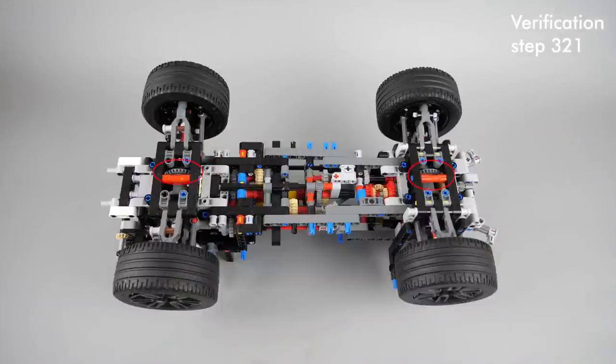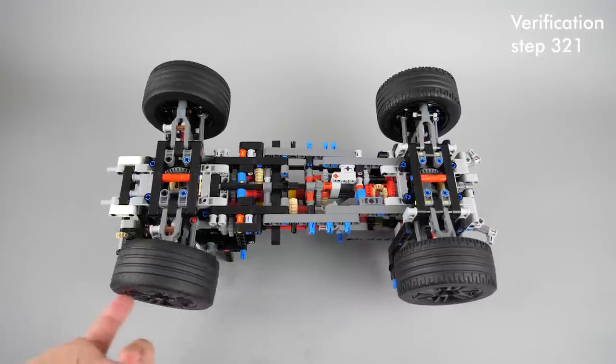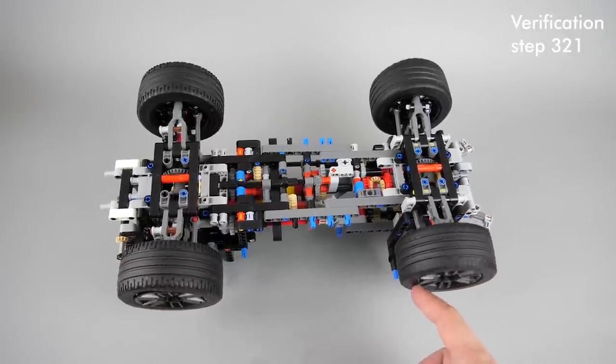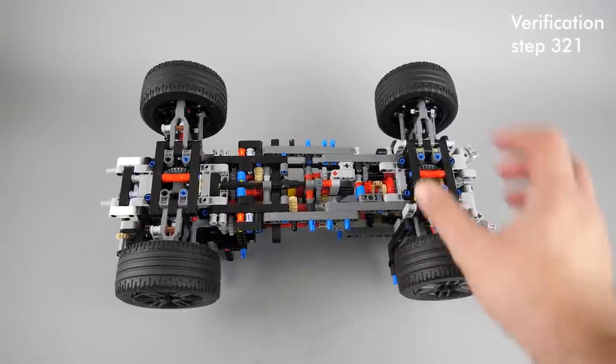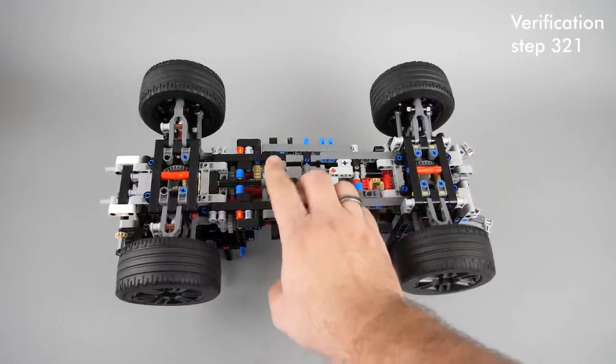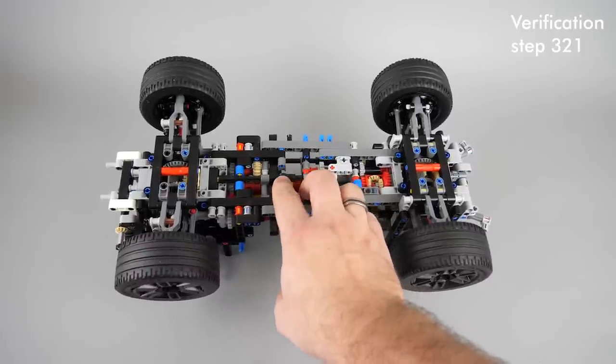It is important to verify the orientation of the differentials. With the car's front at the left, both differentials should have their white parts upwards — this is really important. If any of them is facing the wrong direction, you will have problems. What is not a problem: if you turn one wheel manually, the wheel on the same axle on the other side will turn in the other direction — this is perfectly normal, this is how differentials work. If you rotate manually the shaft coming from the front axle, the rear wheels will rotate against the front ones — again perfectly normal, this is because of the central differential.